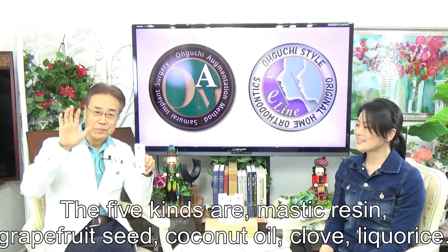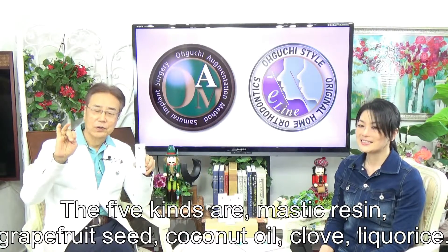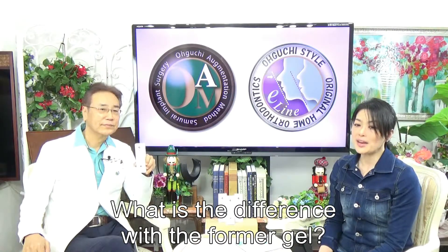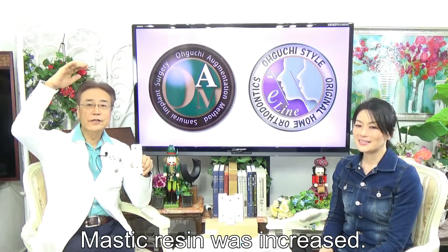The five ingredients are: Masticol, Welfl Seed, Coconut Oil, Cool, and Tricholase. What is the difference from the former gel? Masticol was increased.